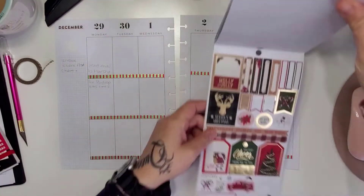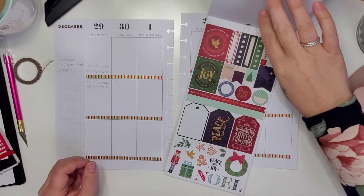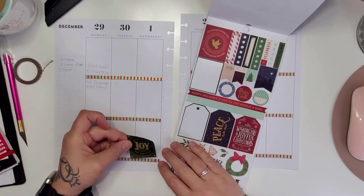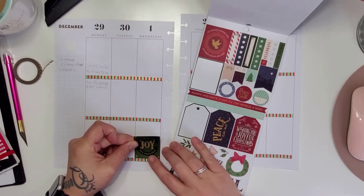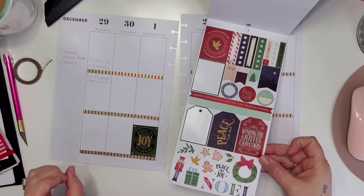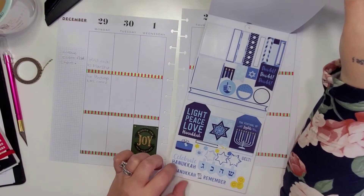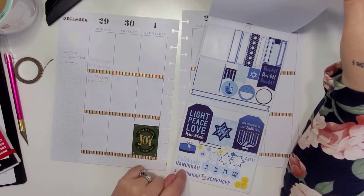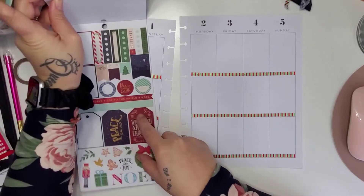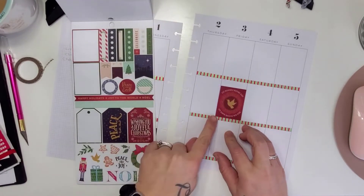I know there was this little section I wanted to use this week, so I'm going to use these because I don't want it to be too — well, who am I kidding, it's going to be Christmasy anyway. But that's going to save a little bit for closer to Christmas, and I'm sure I can come up with four weeks of these spreads. We're doing a very red and green theme for this week, and I really like this washi — I think it's super cute.